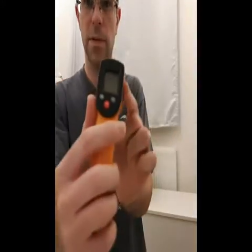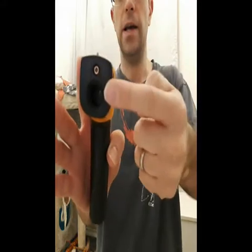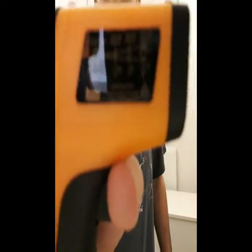It's got little scope marks on top as if you're going to be a trained sniper. The top part is the actual infrared laser, and below that is presumably the thermostat itself. There's a little blurb on the side that tells you how far to keep your distance and what to do.